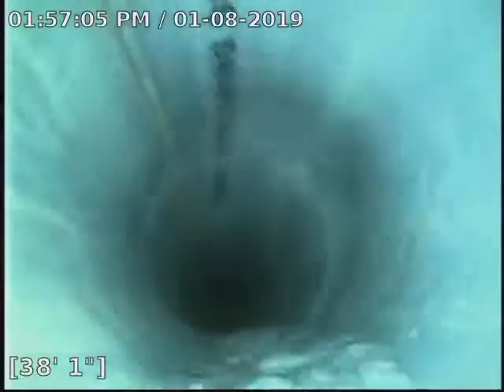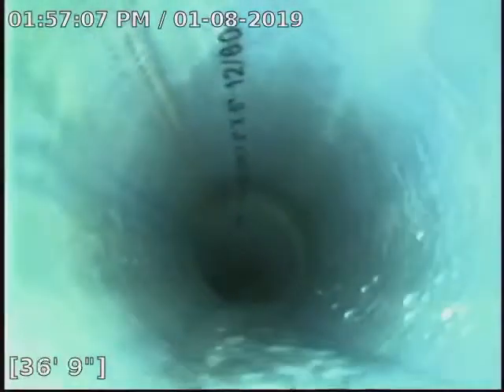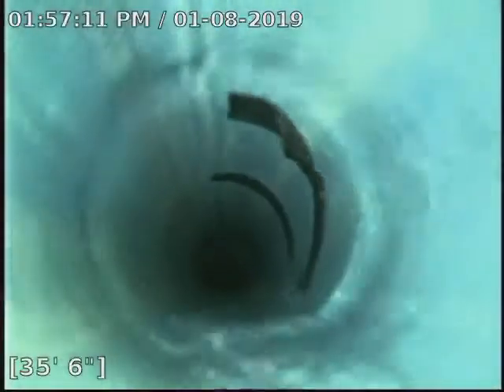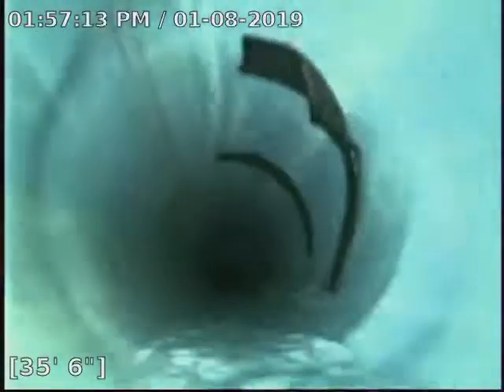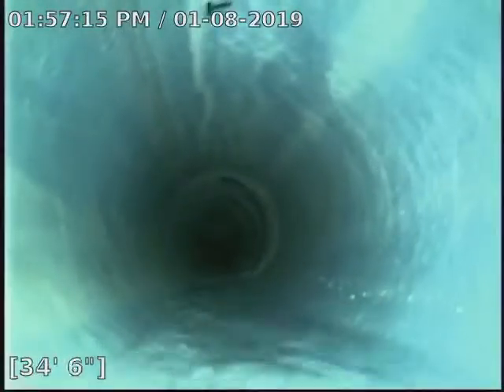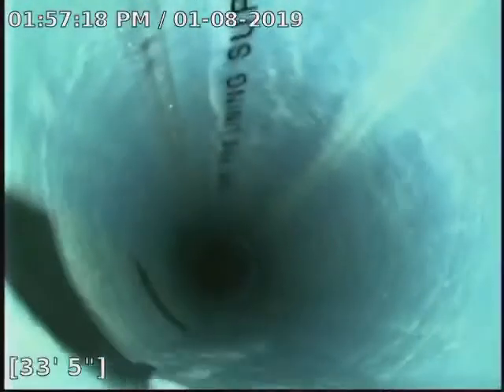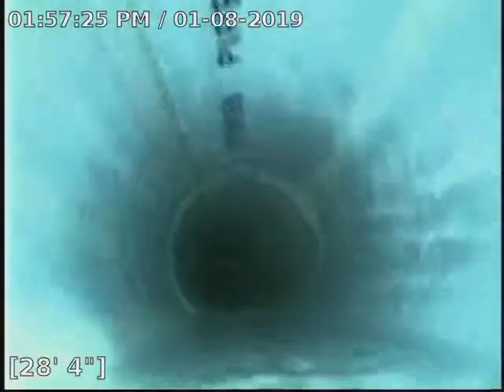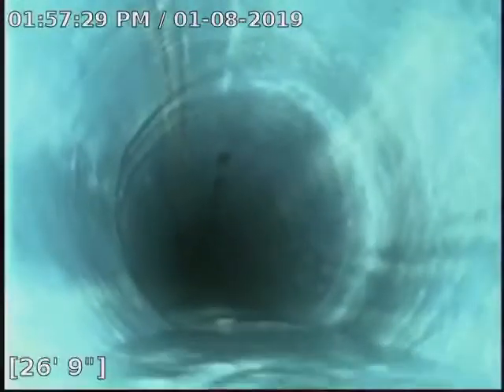We located a front clean-out and dug it up — it was under about an inch of concrete. That's just some tape left over from the wet-out stage; it'll eventually fall off and wash down. We'll show you that once we pull out.